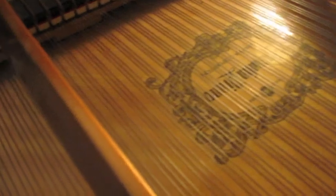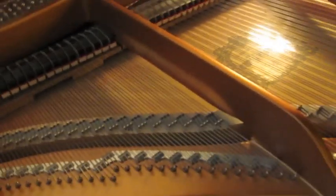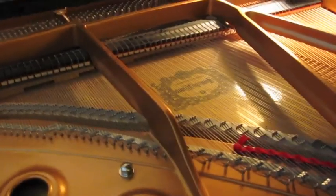Underneath, which is the next part, is the wooden soundboard. This really amplifies the sound that the strings make, and many people can hear the notes that the piano plays through the soundboard.